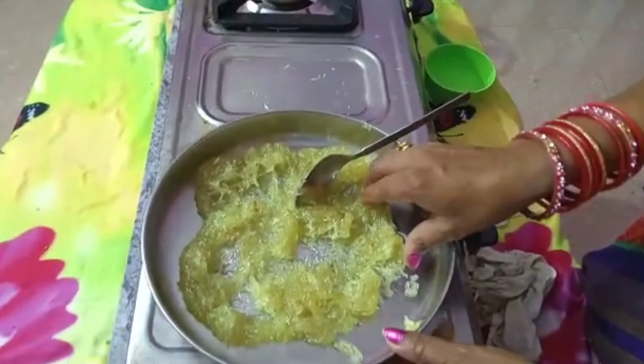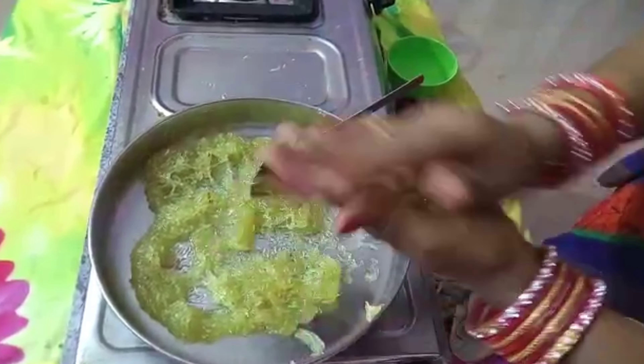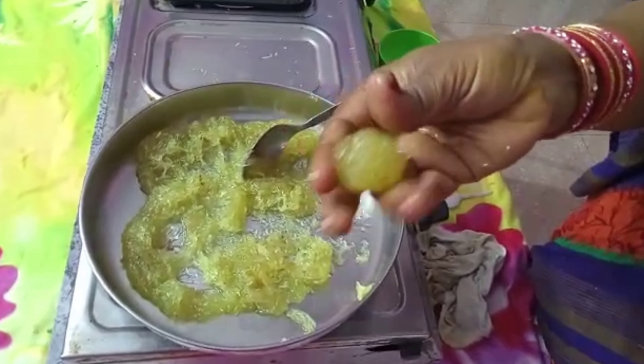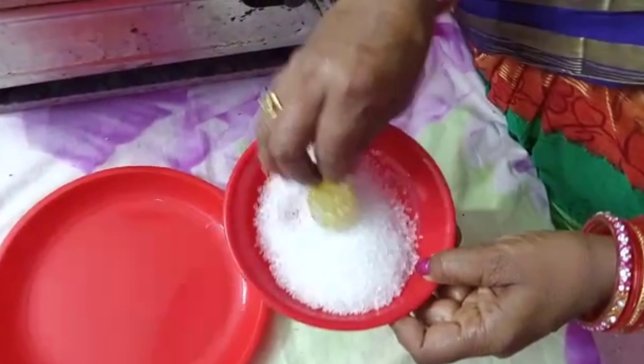I want to cook from the ground. We are ready to cook the gorgol. We will put the gorgol plate on the plate.